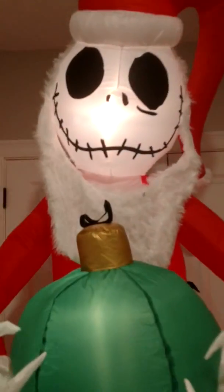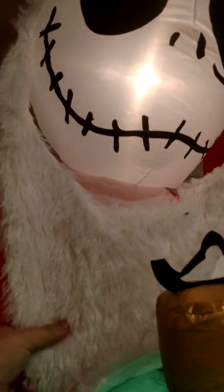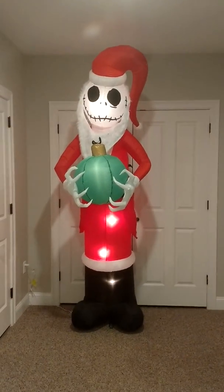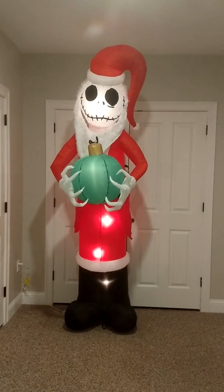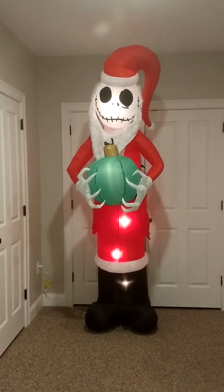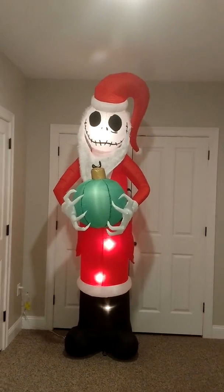He's got his beard here. The beard's not fully attached like I think the Walmart one last year had, but the beard is also fuzzy which is a nice plus. Once you get him staked down and everything, it's going to stand and stay straight up a little bit better. I'm really excited to use this guy this year. Very, very cool.